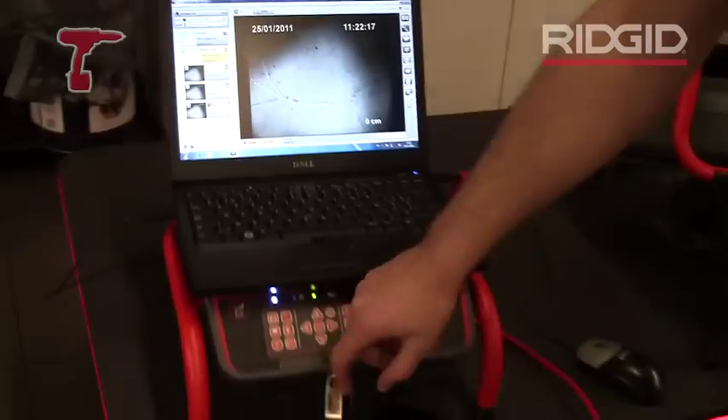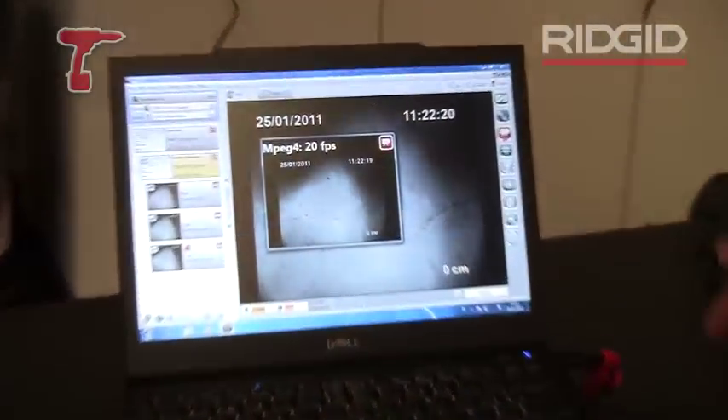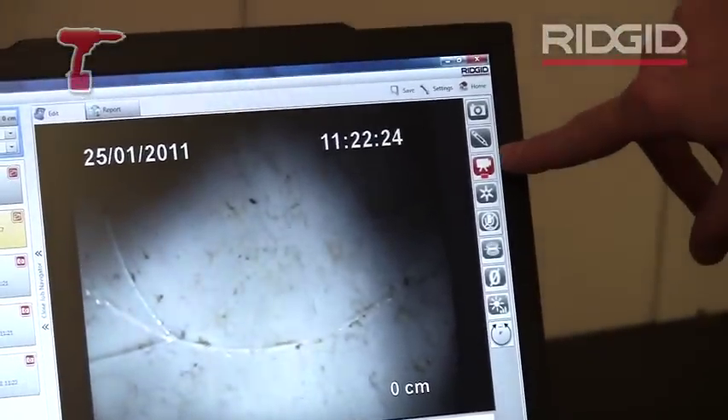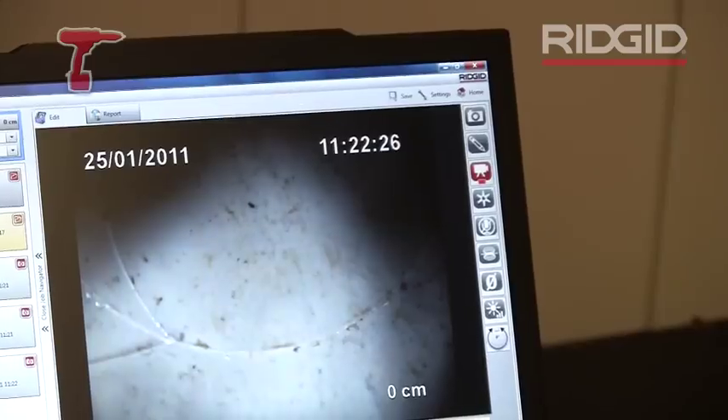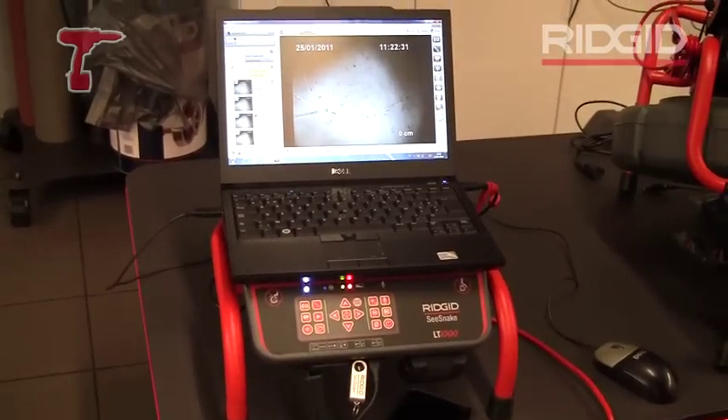I can also make a video. If I just tap the video icon it will start recording a video. The little icon on the screen will blink to show that I'm recording video at this point. Tap again and then the video stops recording.